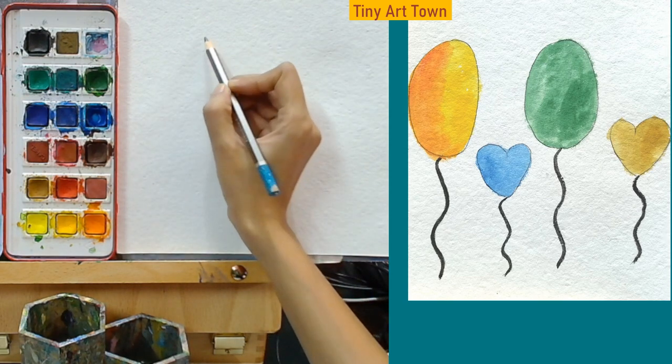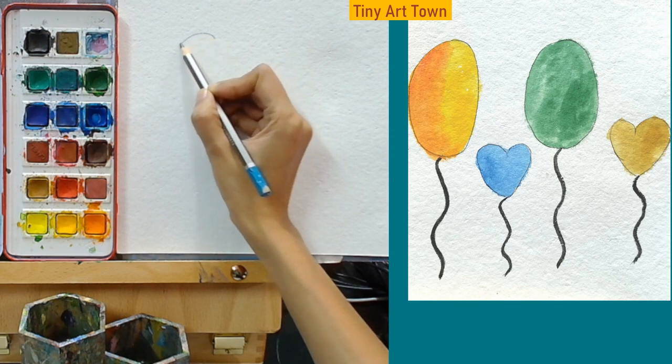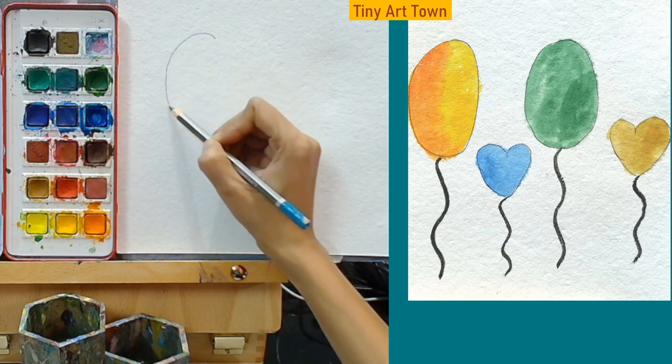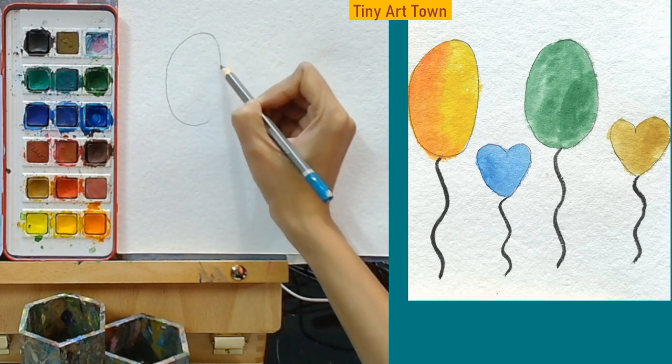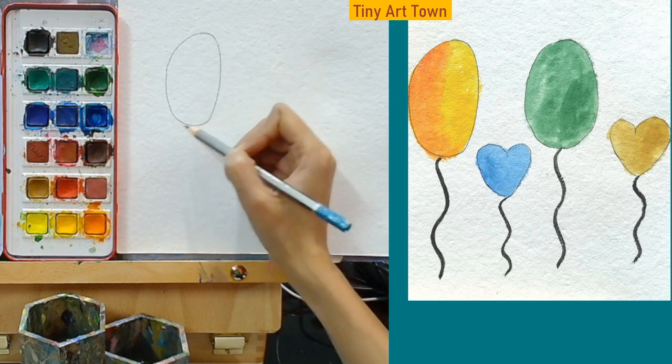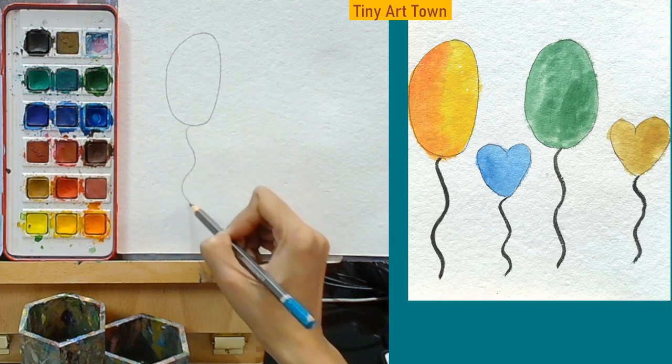First we are going to make this oval shape. Doesn't it look like an egg? Once we are finished with the balloon we are going to make a string.